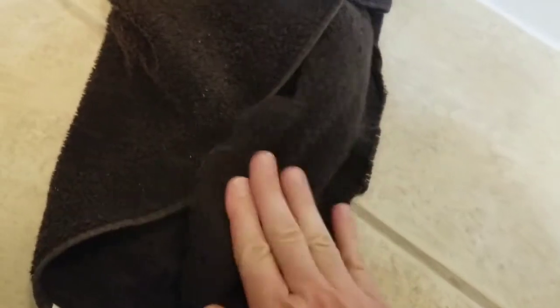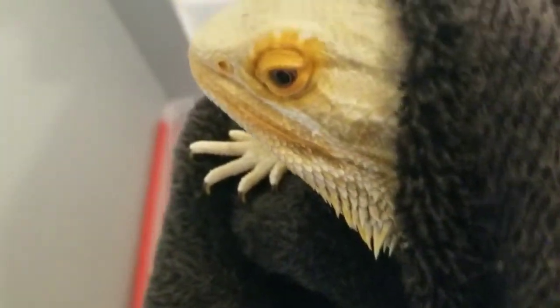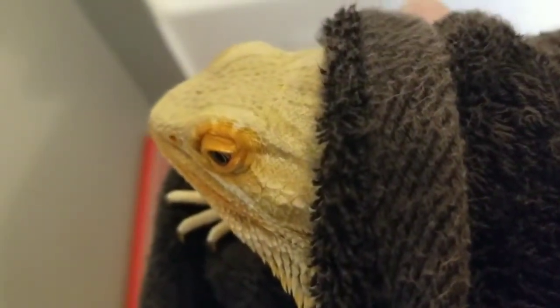I'm just going to take him out now, dry him off, and get him ready to go back in the enclosure. When I take him out I give him a little pat dry. This guy is pretty chilled out — he doesn't mind being wrapped up or the bath water. When I first got him, giving him baths was quite a job every time, he'd jump out, but now he knows what's happening and is completely fine with soaking for a little while.